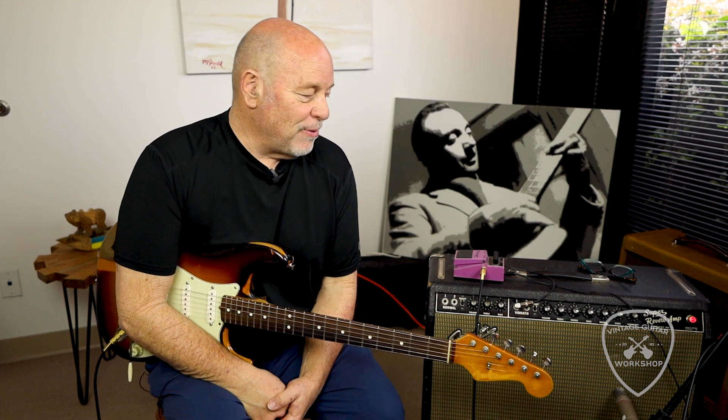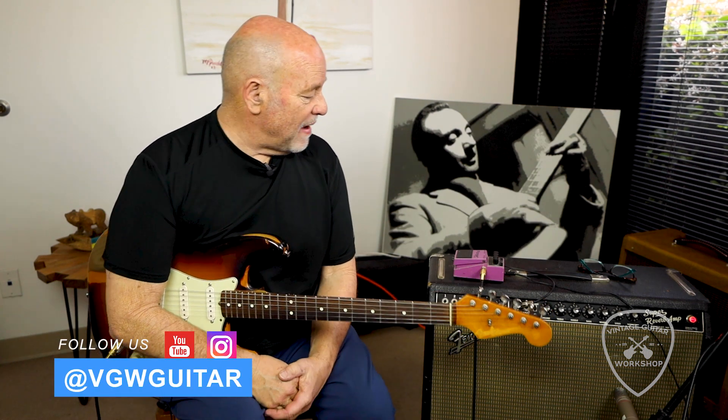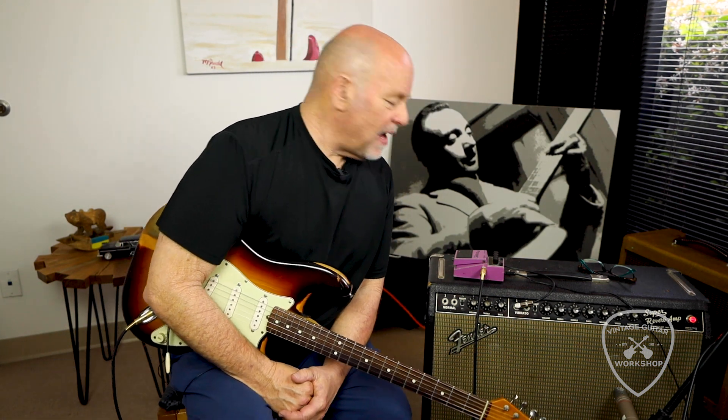Here we are again, doing what I love. Doing some demos on some pedals. We have the awesome — it's kind of famous — the Purple Boss Flanger, old BF2.